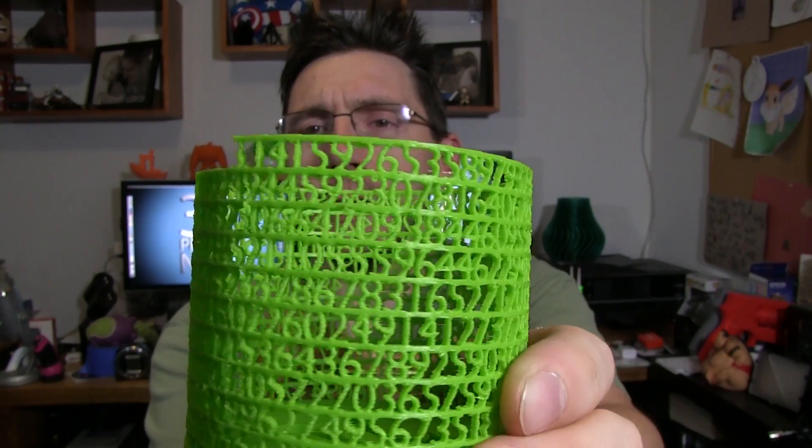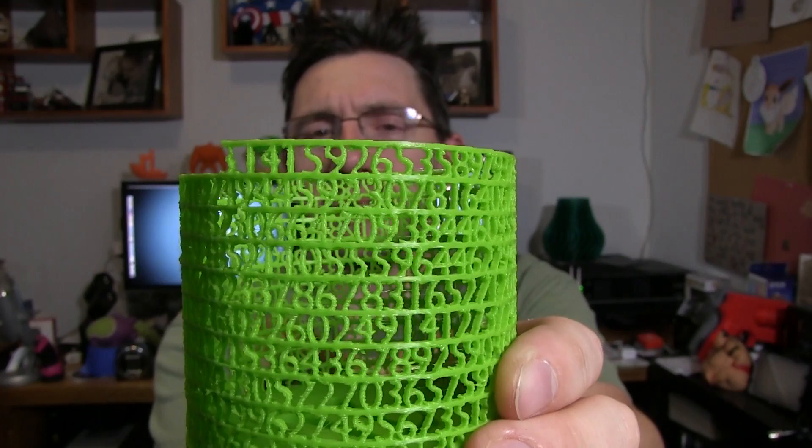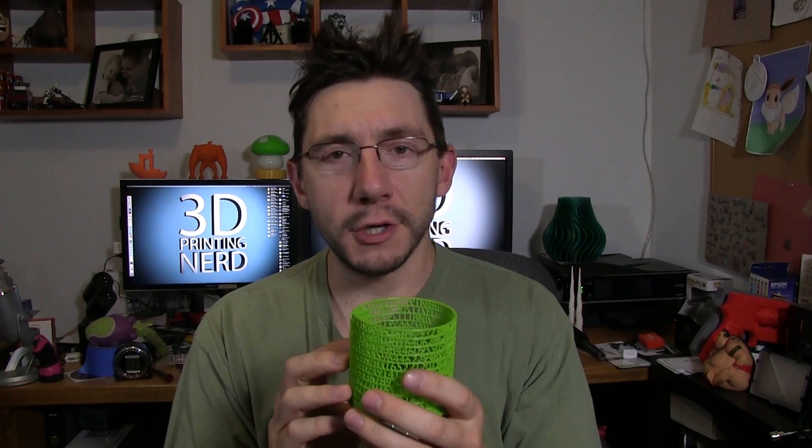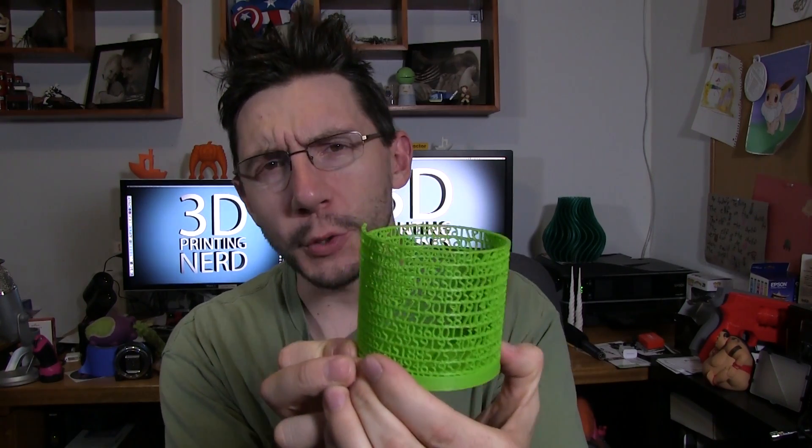In printing this I realized I could change the settings to get better prints. You can kind of see that some of the numbers have some stringiness to them, or they're built in a jagged sort of way. I think what I could do for the next print is increase my retraction distance and my retraction speed, and I think I could even slow down the print a little bit — that might help with quality. But this is cool, I highly suggest you print this, because math is cool and nerds are cool. Hey, that was just a quick little print video from me. I've got tons of videos in the works, and if you subscribe you'll be updated when I upload them, so don't forget to subscribe to my channel. Thanks for watching, be sure to give it a thumbs up if you like it, and as always, high five.